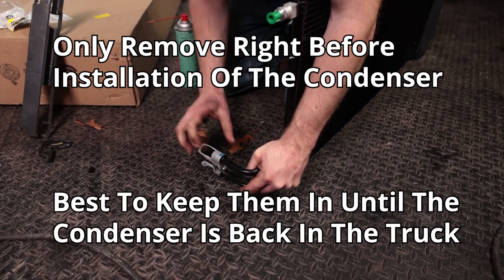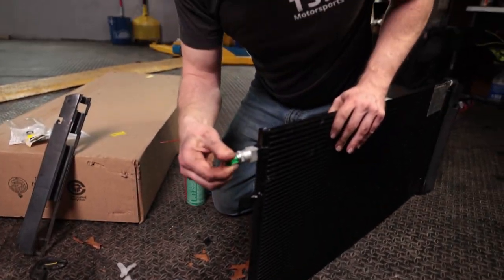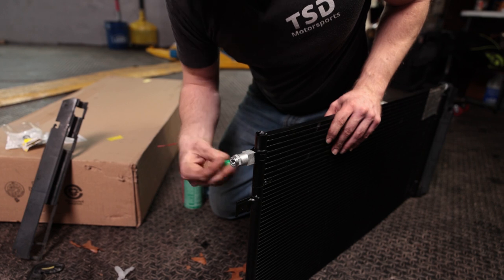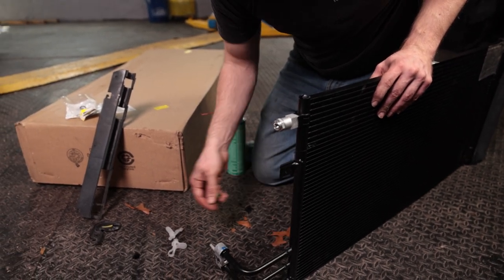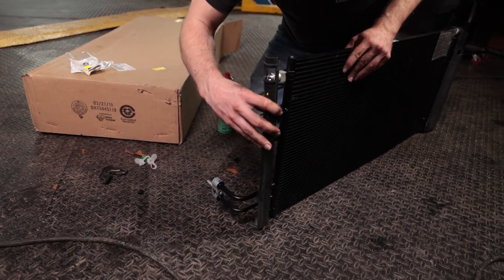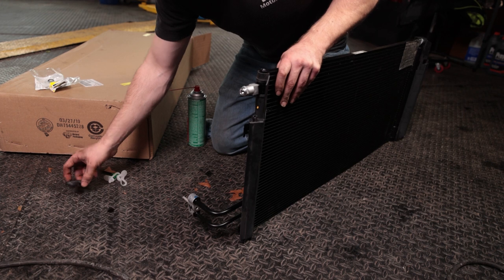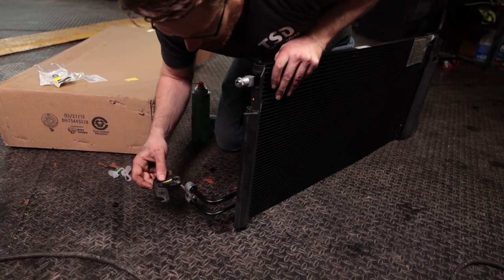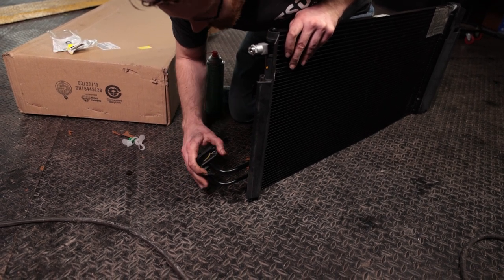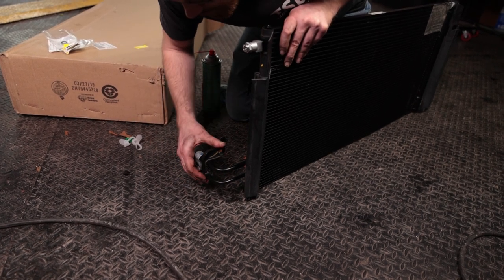There are protective covers in the new condenser — pop those out. The tops also have some protective covers. You can actually pop the new clips into your old condensers so nothing gets into it. Now take the side shroud and feed that around and pop it on. Then take the bracket, which goes on like this, rotate it up and pop it into place. There's some maneuverability back and forth so you can line it up exactly where it needs to be.